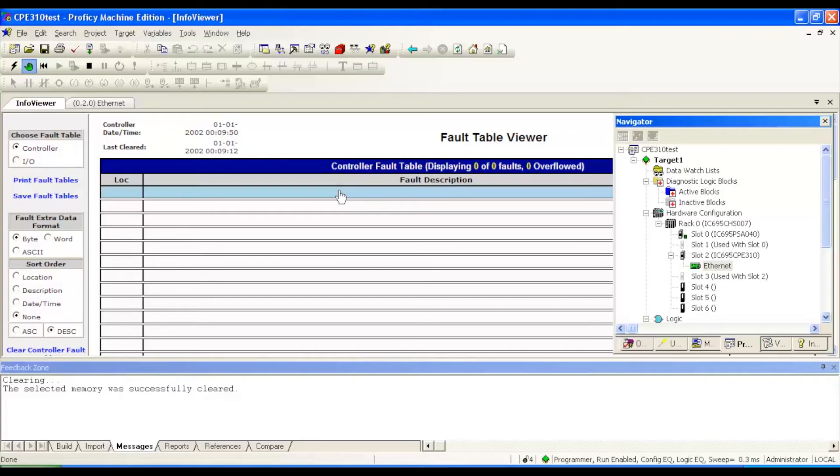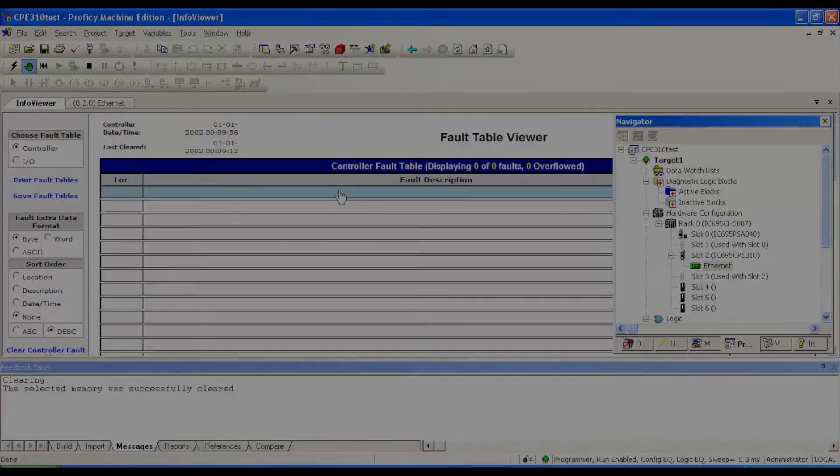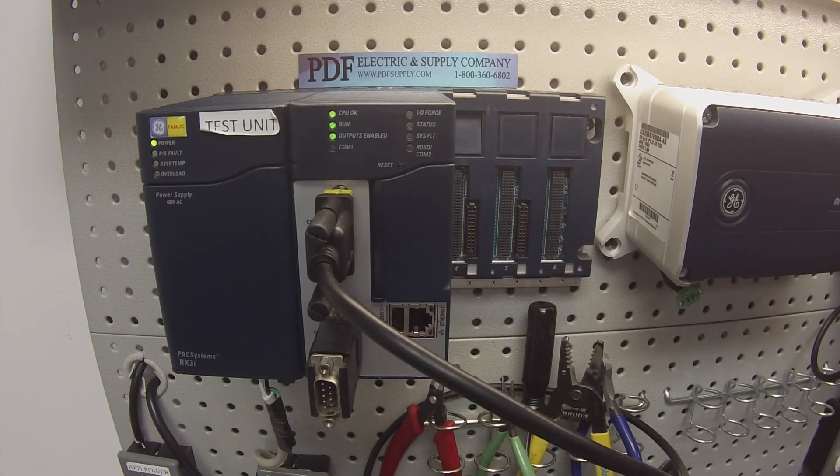If you feel that this is a processor that's giving you trouble and you're pretty sure that there's something wrong with it, the CPE310 is something that we commonly repair here at PDF Supply. We offer exchange programs, new and remanufactured products, and same-day shipping. If that's something that you need or interests you, please see us at PDFsupply.com. Thank you.